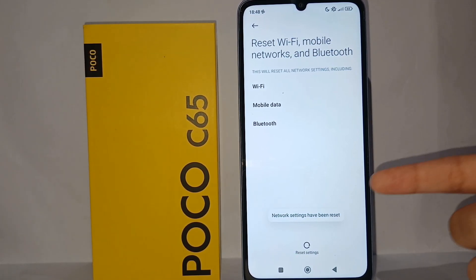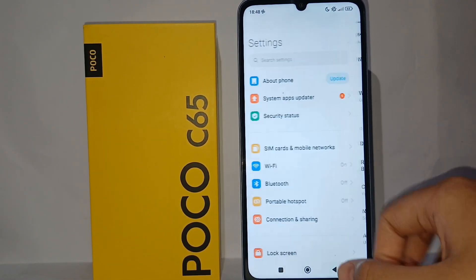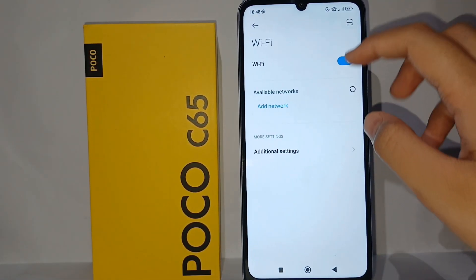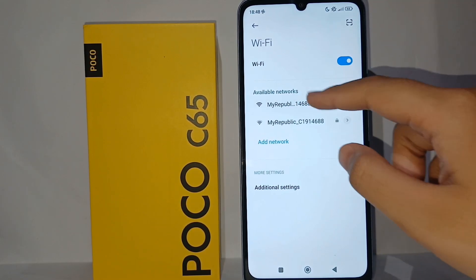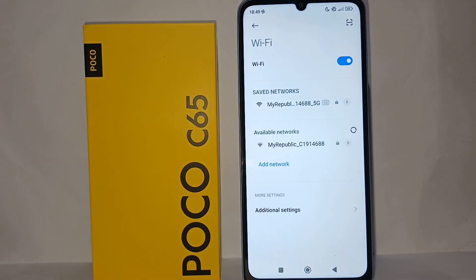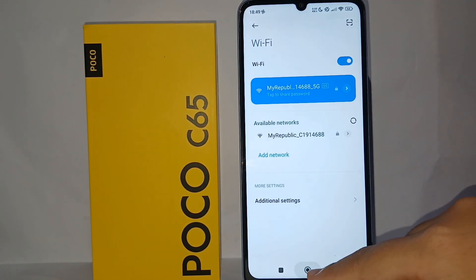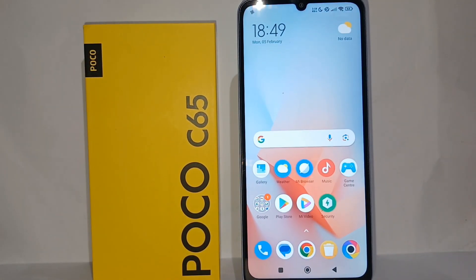Once you're finished, go back and reconnect the Wi-Fi. Input the password and click Connect, and the Wi-Fi will reconnect.